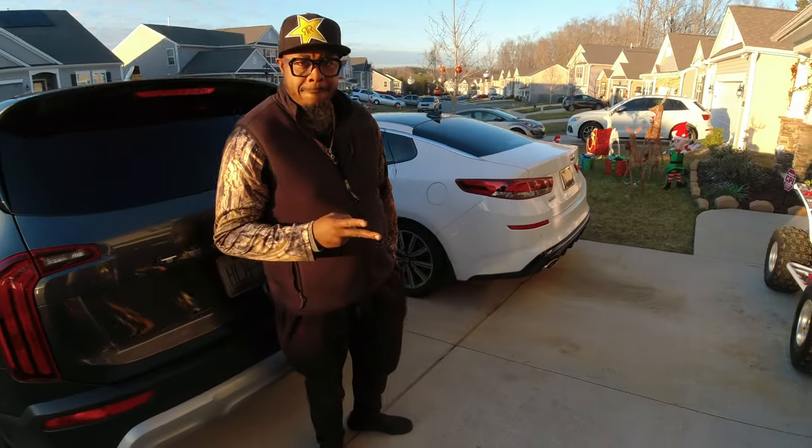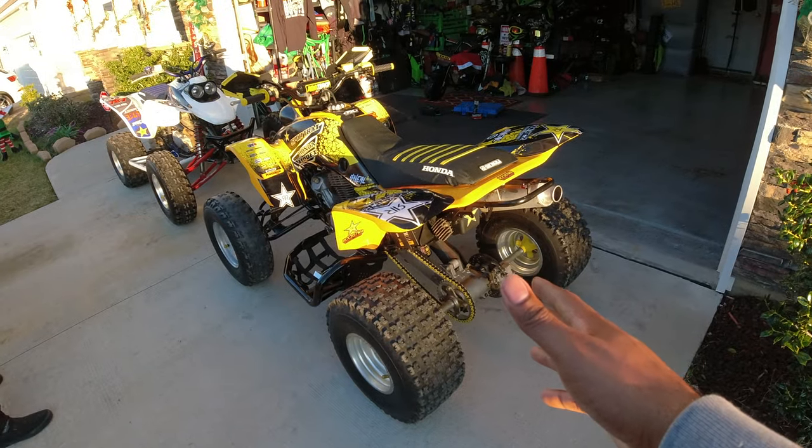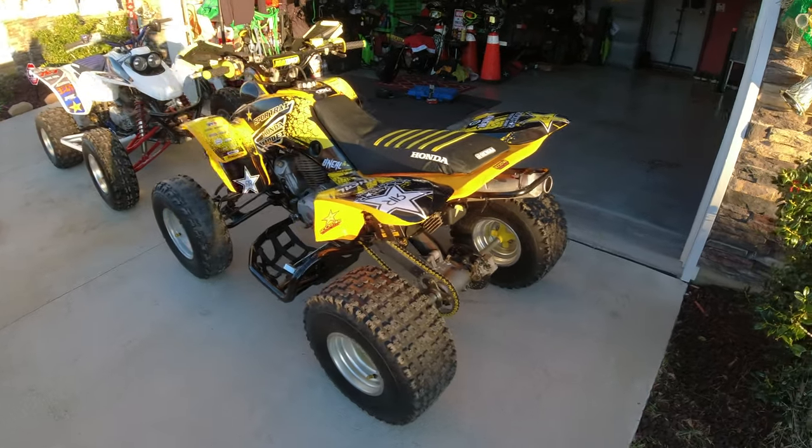We are here with the man, the myth, the legend, Mr. Hodge and his 2001 Honda 400 EX.